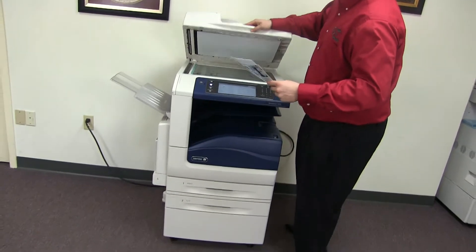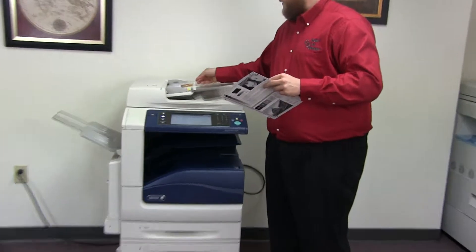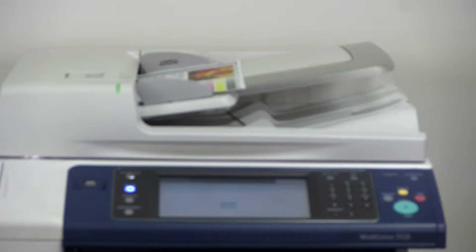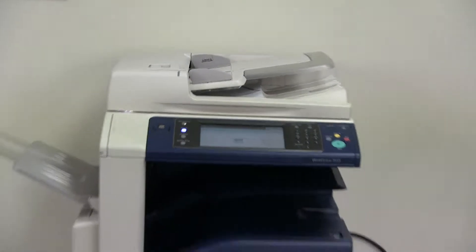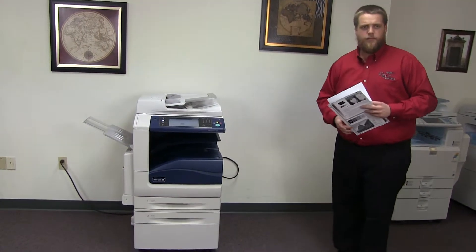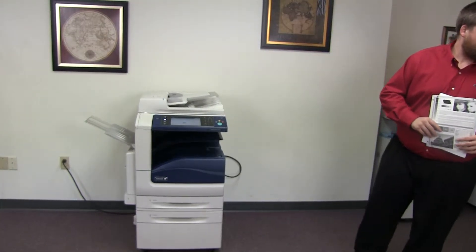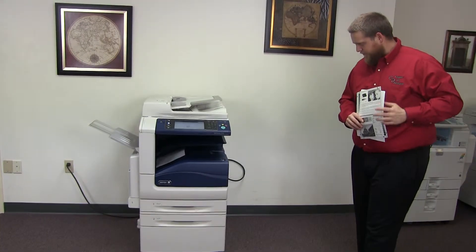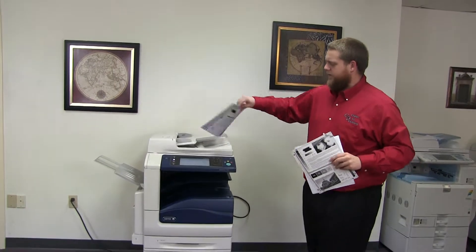Now we'll go ahead and test out the document feeder. We'll do that by placing our two test copies in the feeder face up. And then we have our document feeder working. And here we have our test copy through the document feeder.